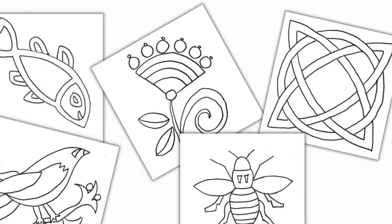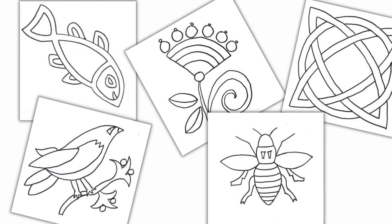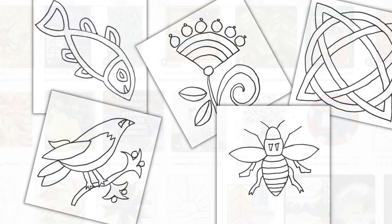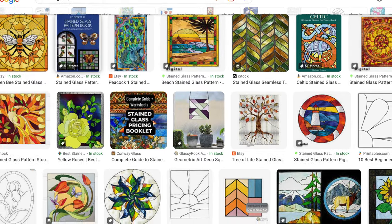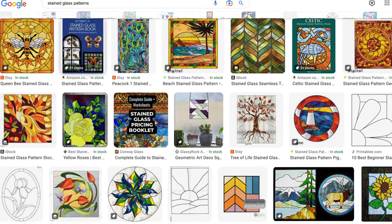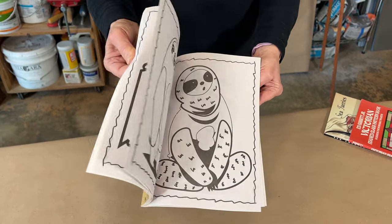Patterns, sometimes called cartoons, are meant as guides and simple contour line drawings. There are countless tried and tested mosaic and stained glass patterns available online, in libraries, and in craft stores. Children's coloring books can also be a good source for contour drawings.